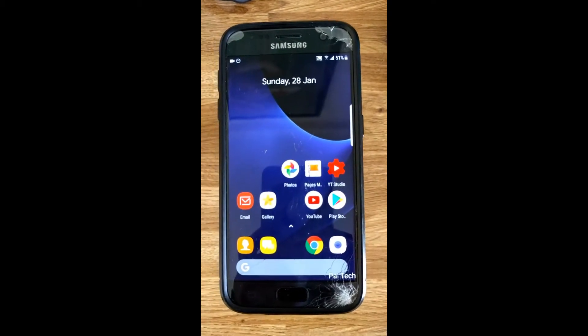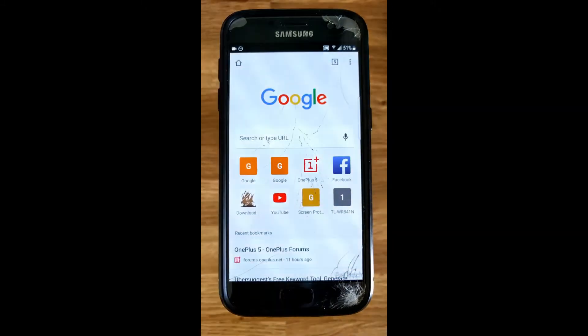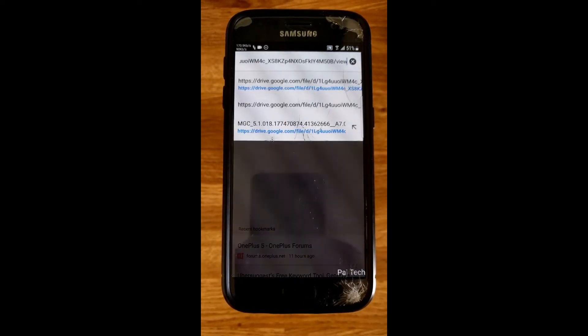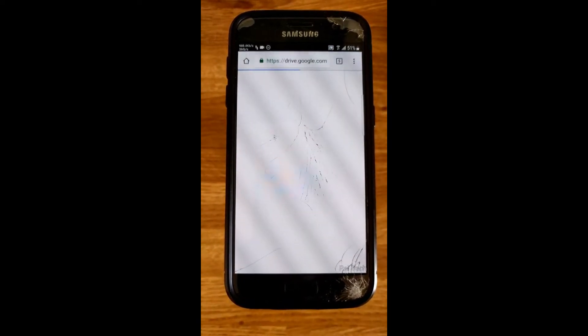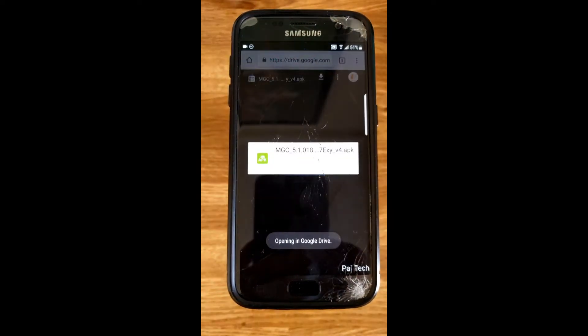All credit goes to the developer mini user 123. So let's go ahead and get this. Please click on the link in the description below to download the APK on your phone. You can see that it opens a Google Drive link, so let's download the APK.